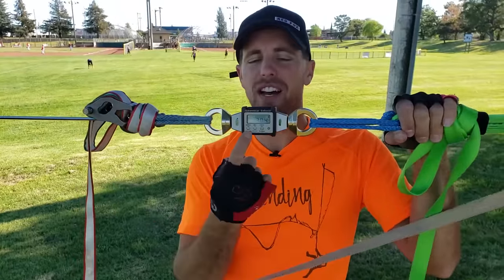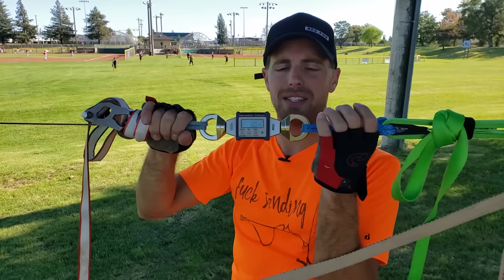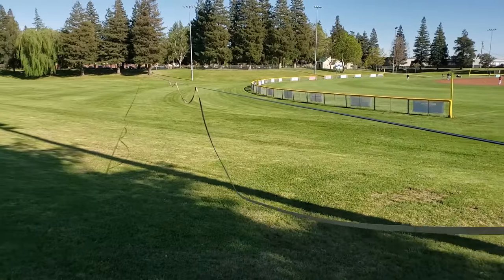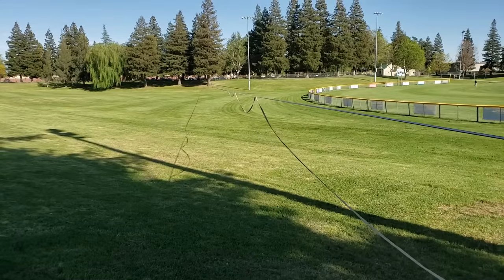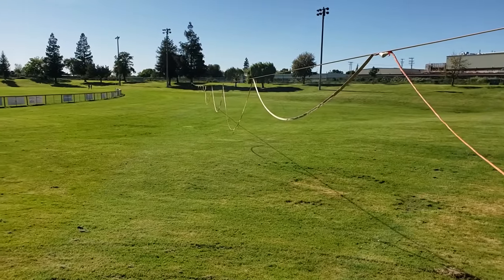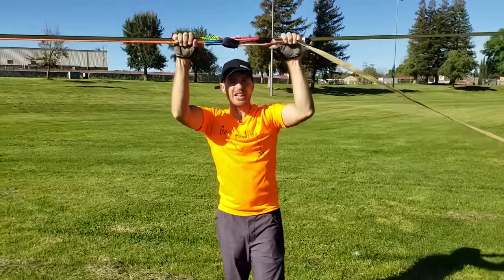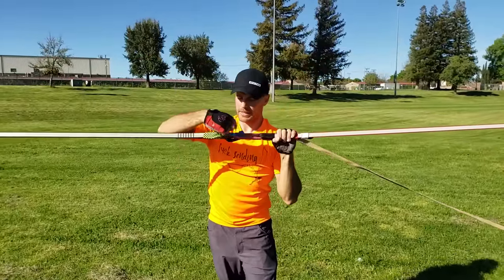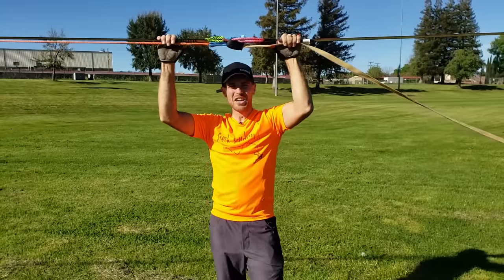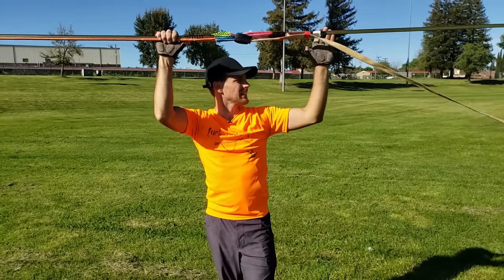We tensioned it and got it to 3 kilonewtons, and about 2 kilonewtons is what I'll put most highlines at. But this demonstrates what we experienced at CRG. If you look down there — I do have control over this backup so that's kind of irrelevant since I have the tail in here — but you'll notice the Pink Tube down there has no backup loops, but the next section of Feather Pro at the very end has loops. Once we got to about 1.5 kilonewtons, I saw the backup loops disappear, and once we got to 3, they were completely tight.